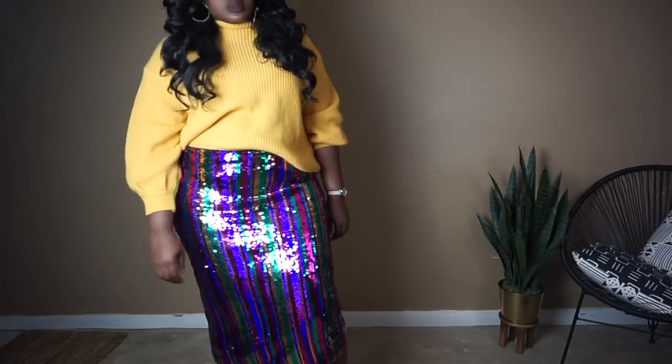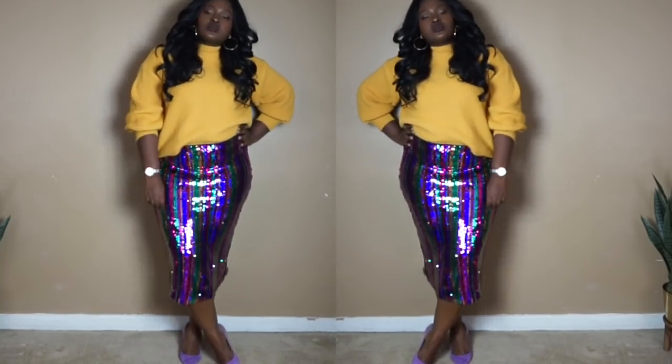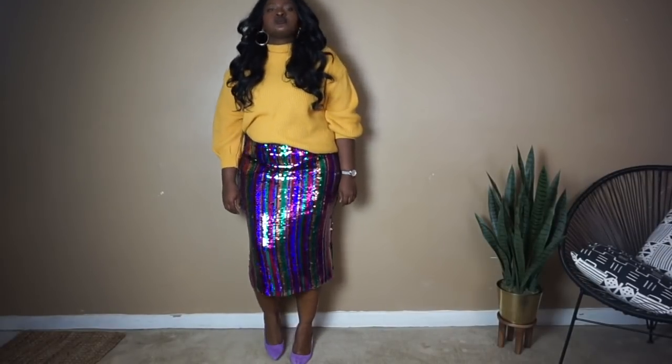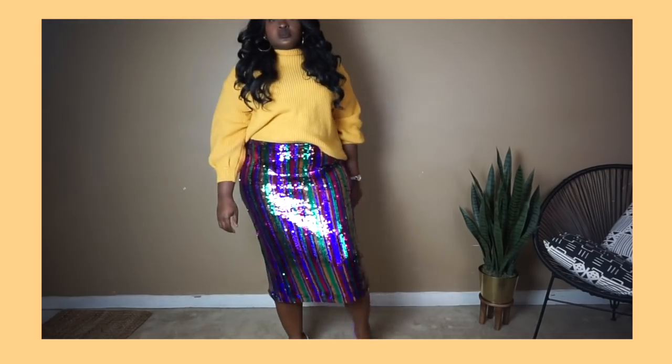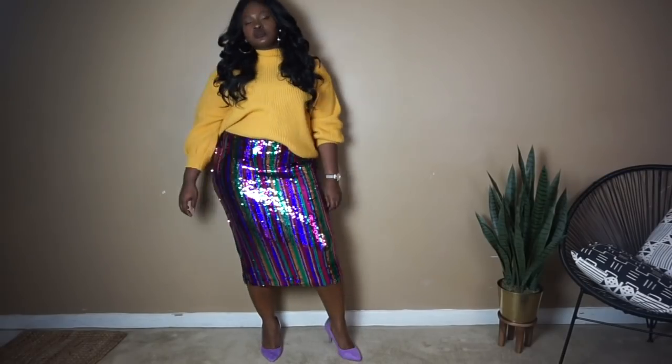I'm going to share with you guys three outfits you can wear to a holiday party. It's soiree season! This look is all about color — I wanted to show that you can still wear color in the winter months. The holidays are all about sequins and sparkle and what better way to do that than to find yourself a colorful stripe sequin skirt. I paired it with this mustard jumper which picks up the mustard in the skirt.